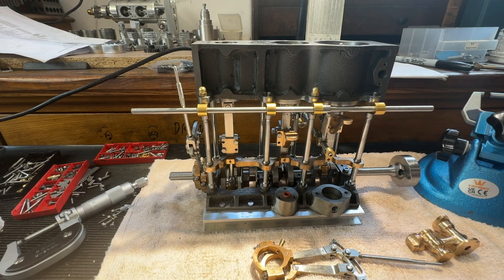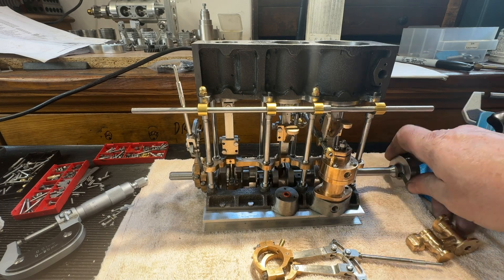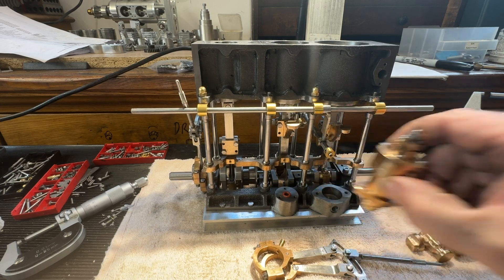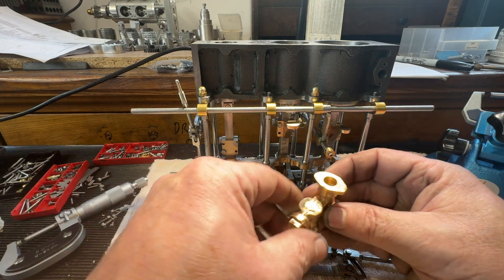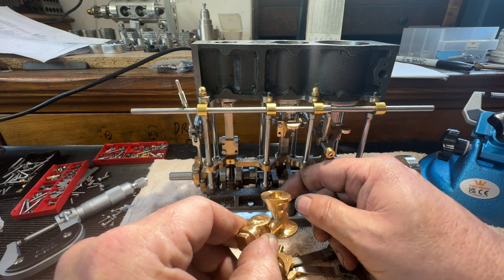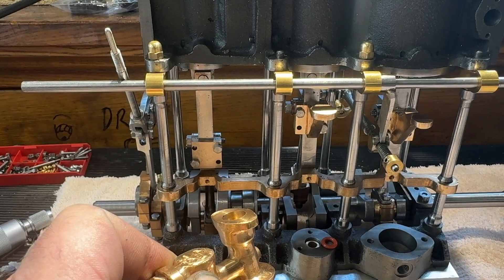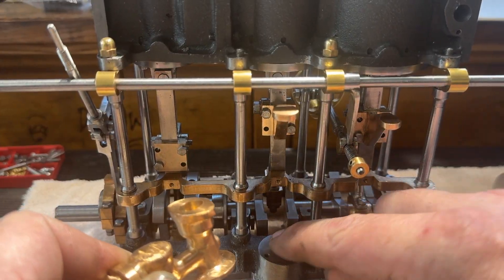This one drives the vacuum pump here once it's connected, and this other arm does the water pump. I have copied an idea from Steaming Andy — I've put a bush in there and then it has an o-ring on top there.